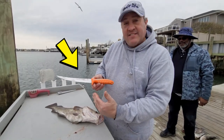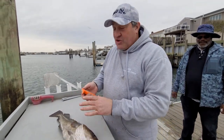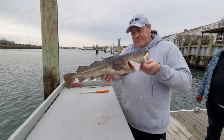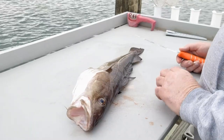All right guys, check it out - we got the new Dexter Extreme Blade, this is the DX8 MF. These blades are new, coming out in July, and we're going to try this new blade out as we fillet cod today. Nice local cod, great eating fish, white flaky meat. Let's get to it.